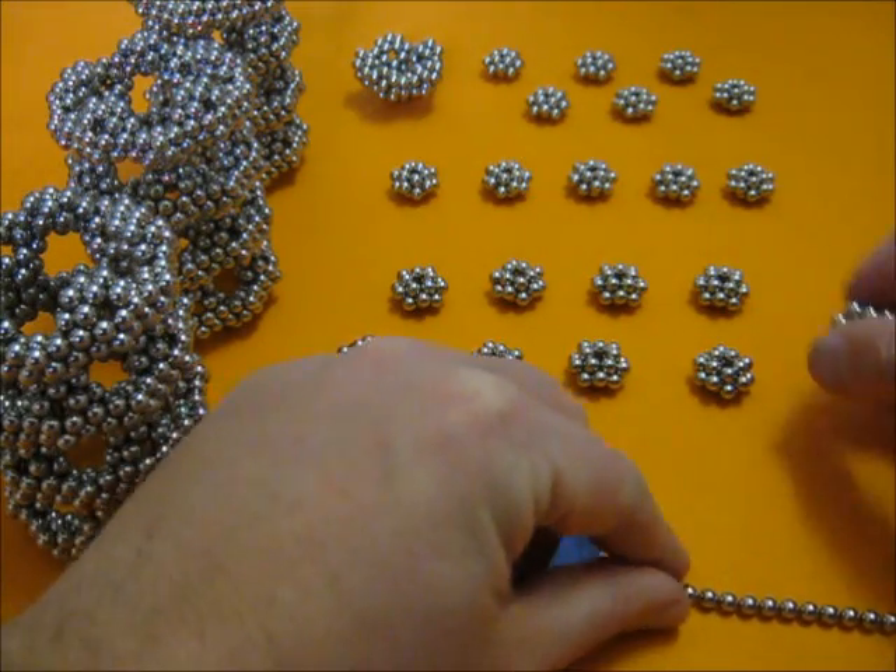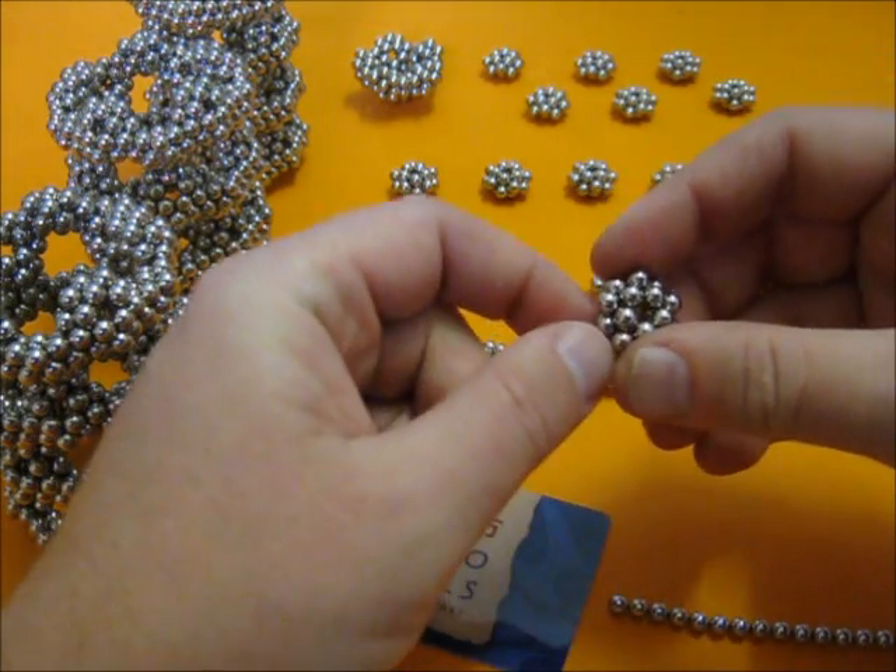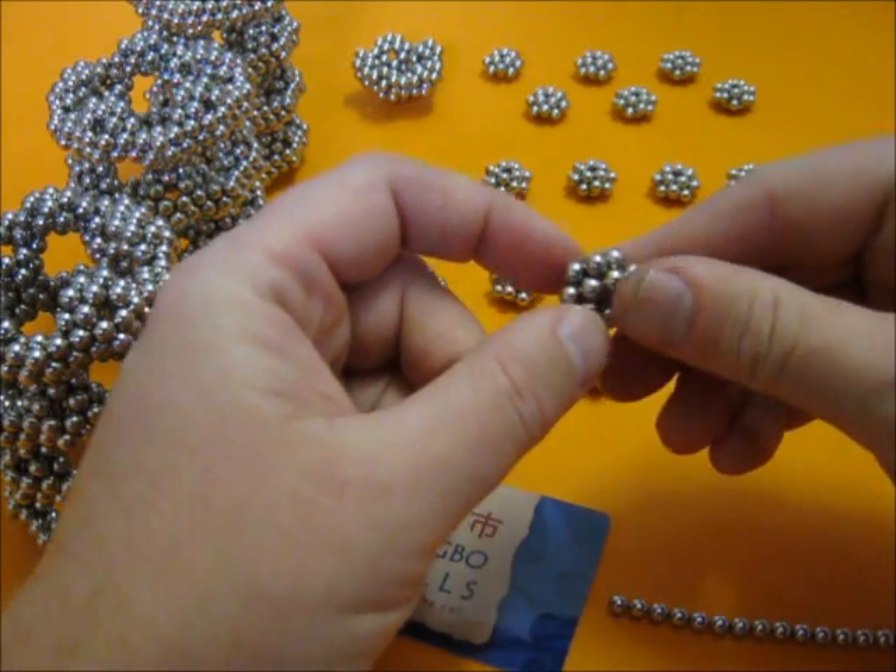We are going to make a Dekagono tower. For that you need these units. They are like flat dodecahedra.